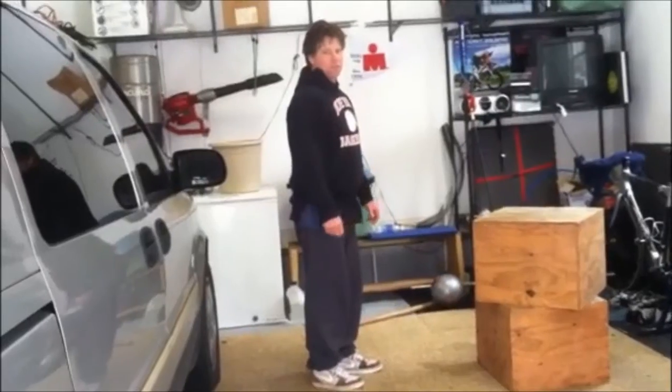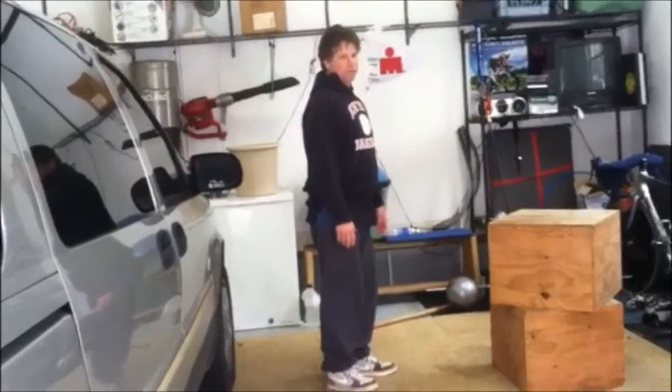We're going to do a hamstring stretch here. Someone asked me about a functional hamstring stretch — here's an idea.